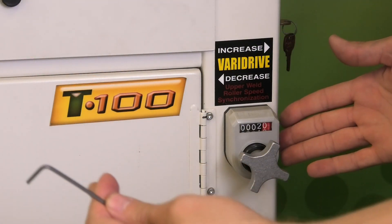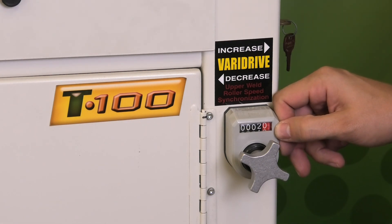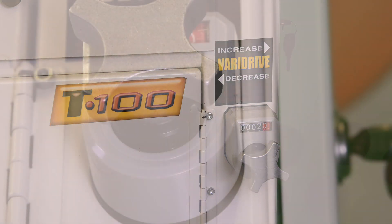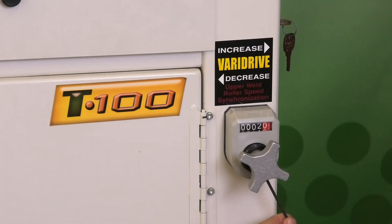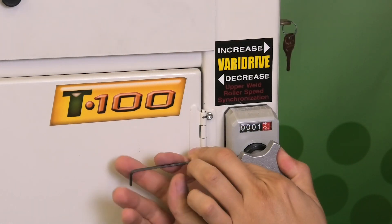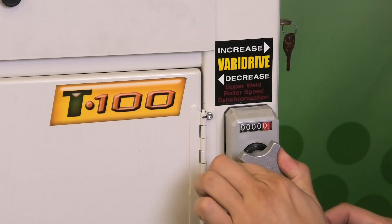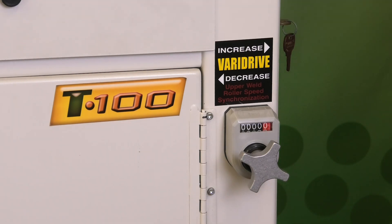Now that the rollers are set and synced, bring the number on the VariDrive back to zero. Use your 3/32nd Allen wrench on the set screw located on the black collar. Loosen that set screw, hold the knob in one hand to keep it from spinning, and spin the collar until the number reaches zero. Tighten the set screw back down, and you are done setting your VariDrive.